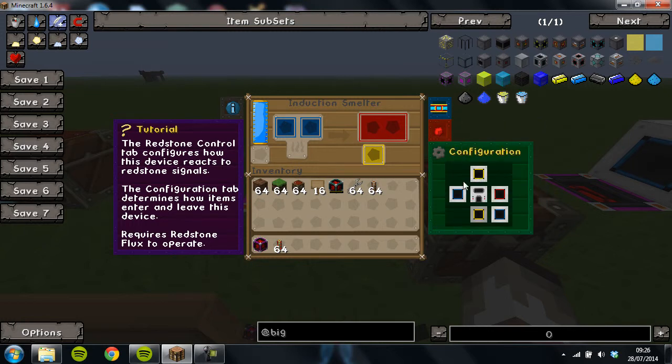As always, blue is input, and yellow, orange and red are outputs. But with the induction smelter it's quite clever because you can also have green and purple.